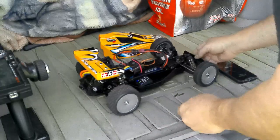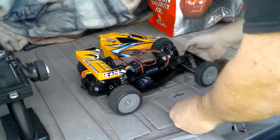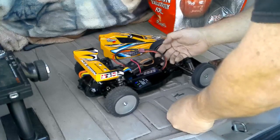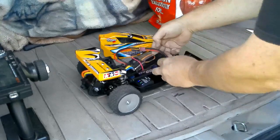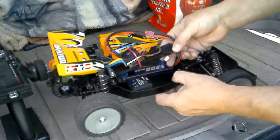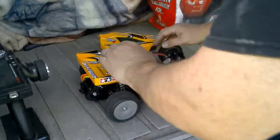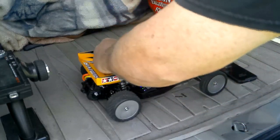Hey guys, this is for the CW01 Creations DTO2 speed challenge. We're in a pretty much stock DTO2 with ball bearings — it came with them — and original tires. It's got a 5200mAh 2S battery pack, and running a brushless motor. I was originally in brush class but I wanted to try brushless. Let's see what we can do.